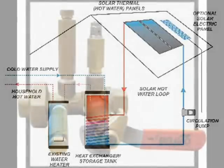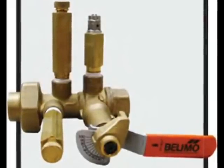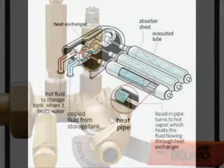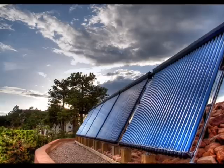All closed-loop systems must be purged of air. Air trapped within a closed-loop system prevents the circulator from circulating. Evacuated tube collectors must rely on closed-loop plumbing to transfer heat and avoid the possibility of rapid temperature changes.